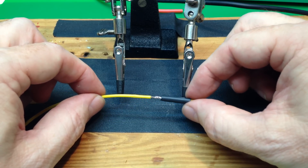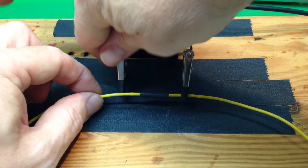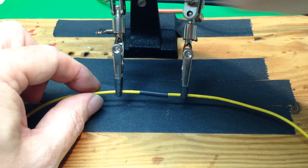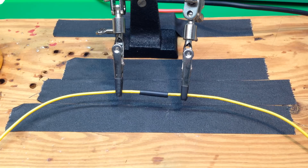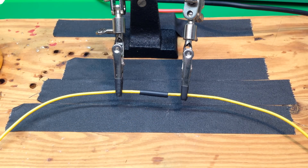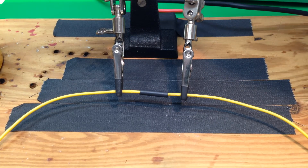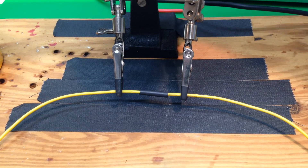Now we're just going to push that over so it's centered on the solder joint. Then we can take any kind of heat source. Some people will hold the soldering iron underneath, some people will use a lighter. I like using a heat gun — it's like a glorified hair dryer. I'm just going to turn that on; you can see the tip there.